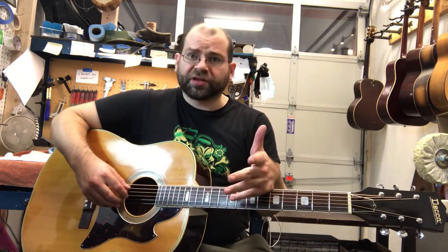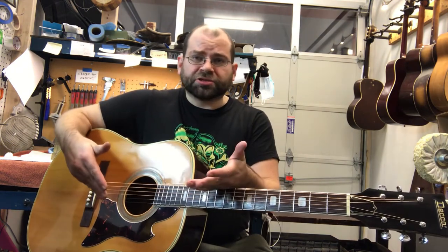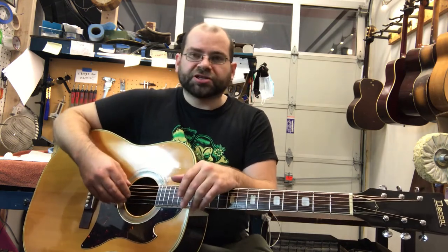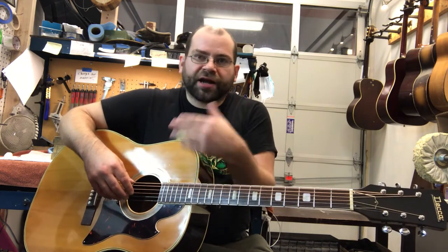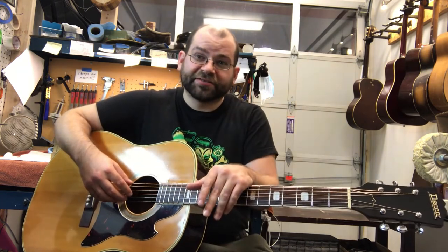I'll mention the work that I did on it, which is going to be important to the player who ends up buying this guitar. As with all of the instruments that I sell here, this one is not coming to you stock. It has a lot of improvements done to it — it's been looked over very thoroughly and inspected. All of the problems you usually run into buying vintage guitars, like brace work needed or cracks, are not going to be a problem here because this one has already been through the shop and had everything done to it.